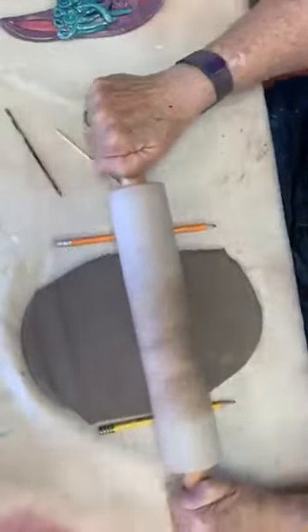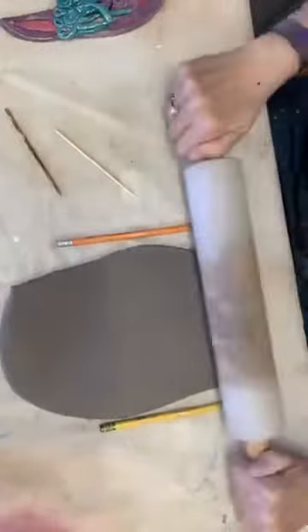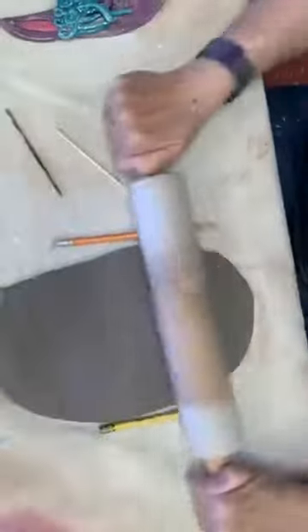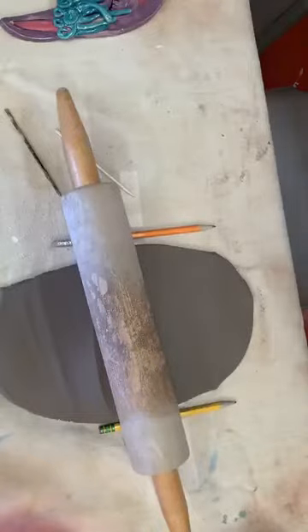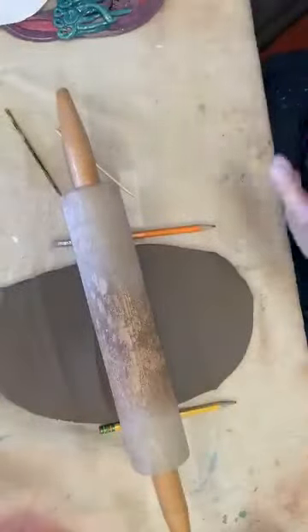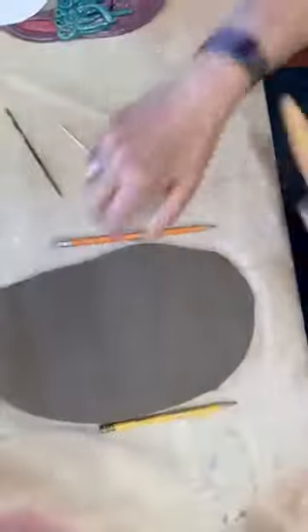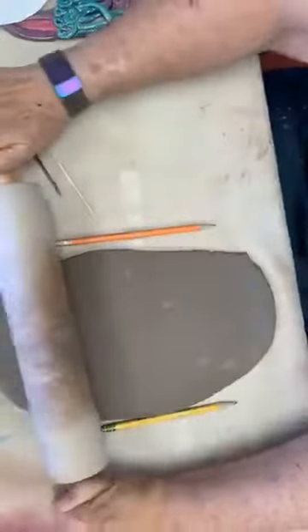It gives us a better chance. When you get to the pencils, you know that you've got the correct height. Am I touching the pencils? Just about. So if you purchase a kit, you get the pattern. I did make it a little bit bigger because I wanted to make the plaque a little bit bigger. We're almost there — and I'm touching the pencils. So this is the perfect thickness right now.